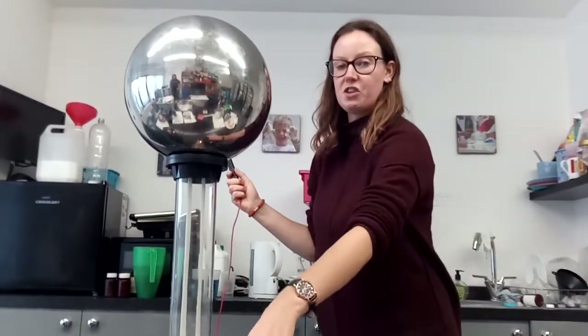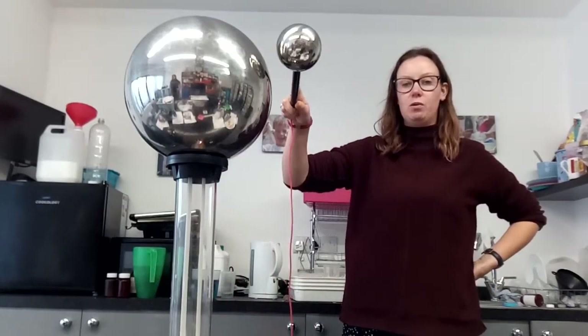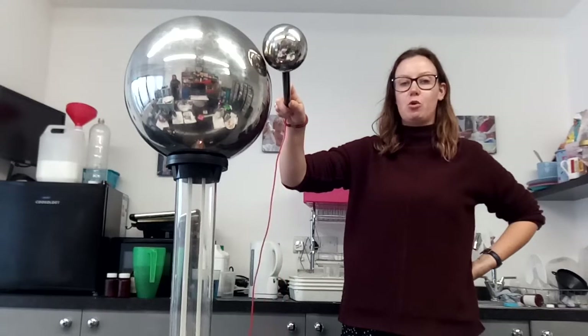Then I'm going to turn the Van de Graaff generator off. I'm going to put the conducting stick close to the ball and make sure there's no more charge.